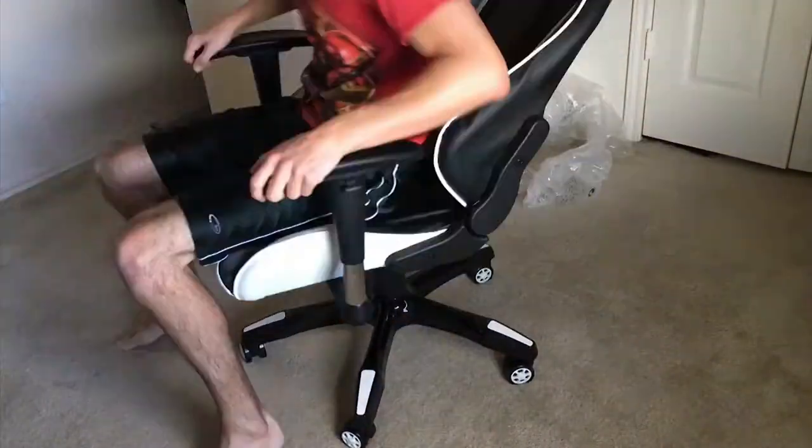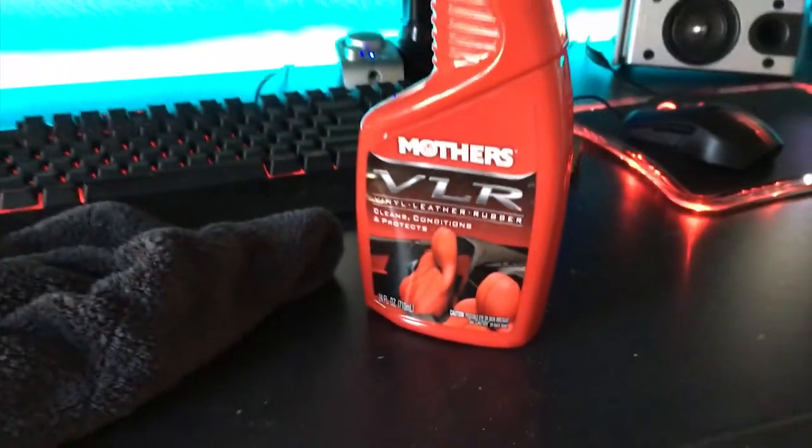Now that it's all put together and assembled, let's give this baby a wipe down using some vinyl cleaner.